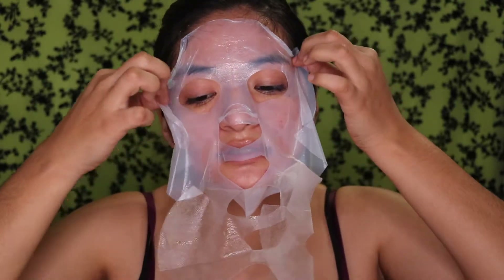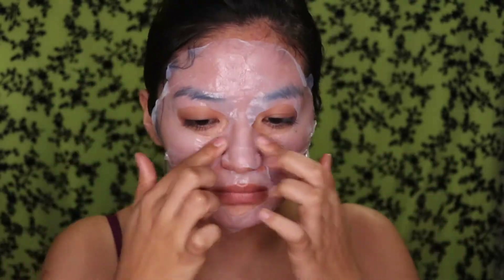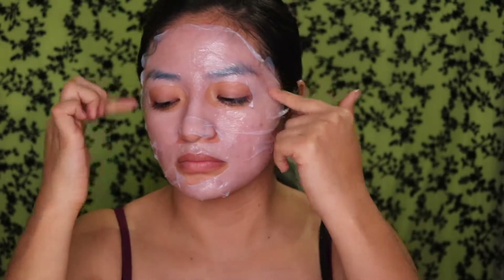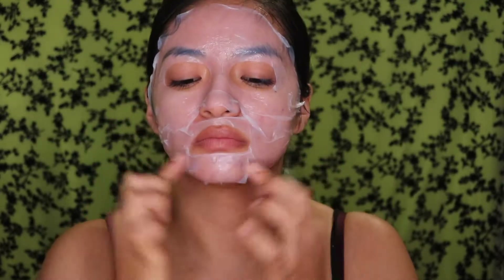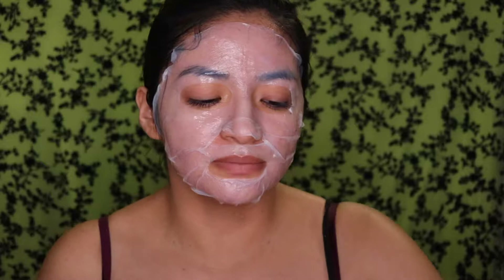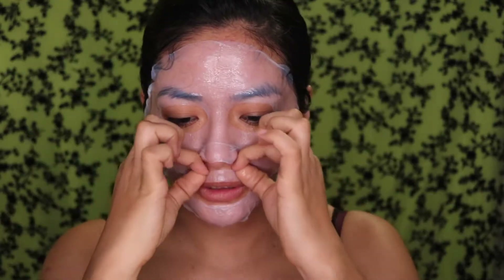Ugh, are you serious?! Hey Siri, put a 20-minute timer. Okay, it's set. The suspense is killing me. So I have the mask on — it was difficult to apply, but I actually do like this type of mask; it's like a really contouring style. It was hard, but right now it's fitting to the whole contouring of my face and it's like super sucked into my face. I'm gonna leave this on for 20 minutes and we'll be right back.